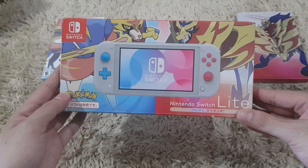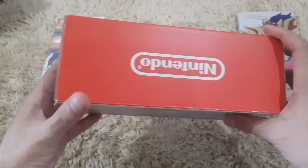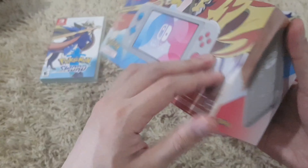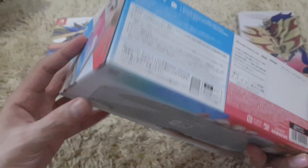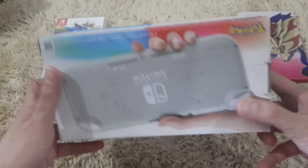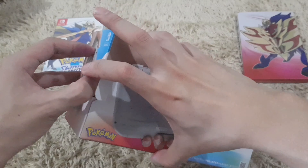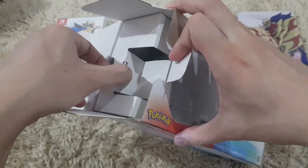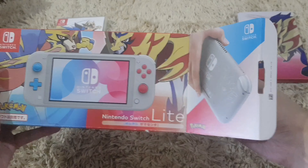So we have here the box — pretty cool, you can use this for display. By the way, if you're new to our channel here at Gaming Central PH, we normally talk about gaming, unboxing, tips and tricks, and anything about Nintendo Switch.